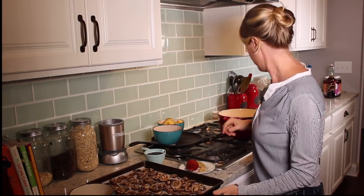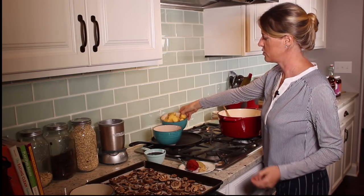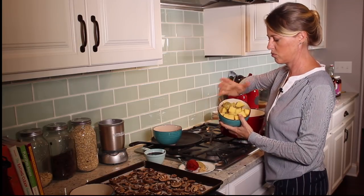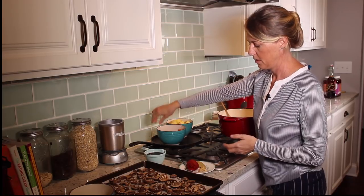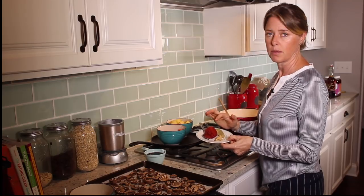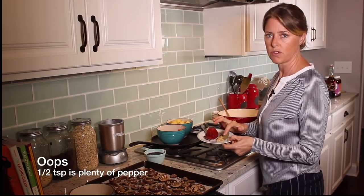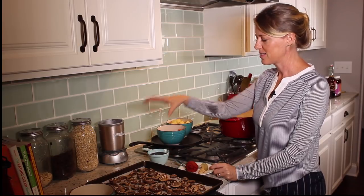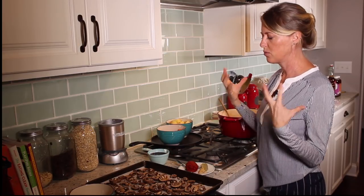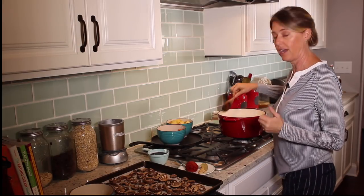I have two potatoes just roughly chopped into chunks and three carrots the same. Then I have two tablespoons of tomato paste, a bay leaf, a teaspoon of pepper, and three cloves of garlic minced. And then I have one cup of red wine — that's kind of a necessary ingredient. It really makes the sauce rich, gives it a rich flavor, but all of the alcohol cooks out of it so you don't need to be concerned about the alcohol.